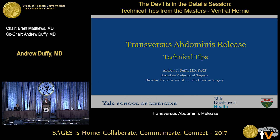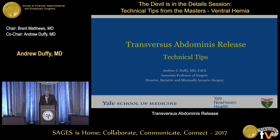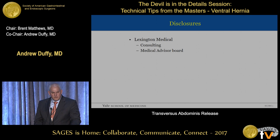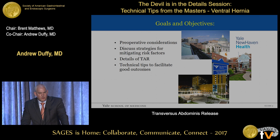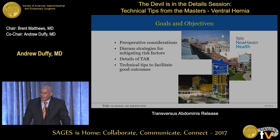The next stop is my talk. I've been asked to talk about transversus abdominus release, primarily technical tips. I'm Andrew Duffy from Yale and New Haven. Just one disclosure, not relevant to this talk — a consultant for Lexington Medical. I'm hoping to go through some basics about preoperative consideration, discuss strategies for mitigating risk factors which we all know are ever-present in our hernia population, and go through some technical details of the TAR that hopefully the following talks can build on.